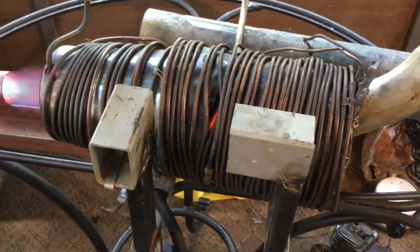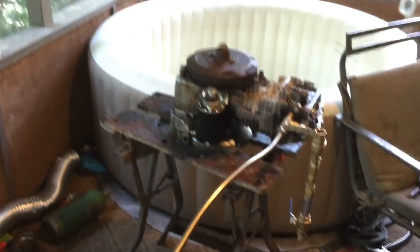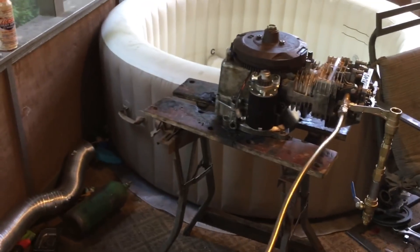Alright, we got the boiler fired up and making some steam. Let's see what she does — I'm going to turn the throttle here. I hope I've got enough steam pressure. Yeah, it should be good.